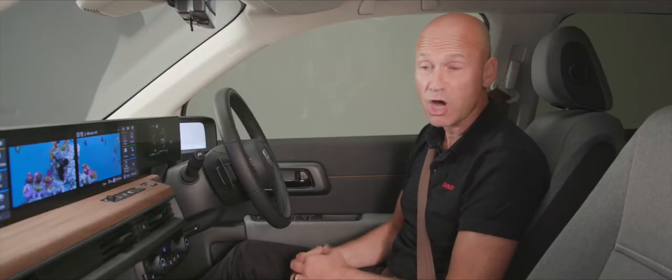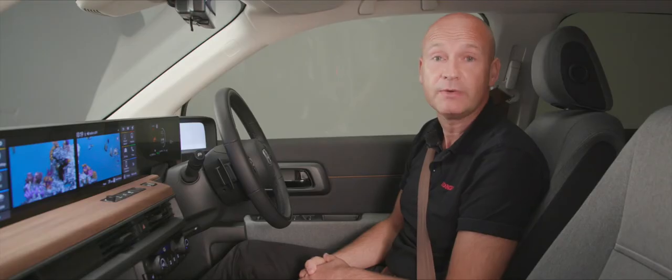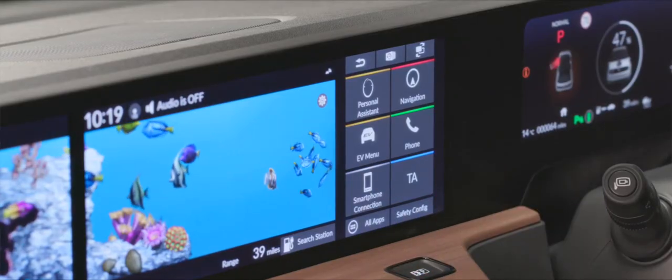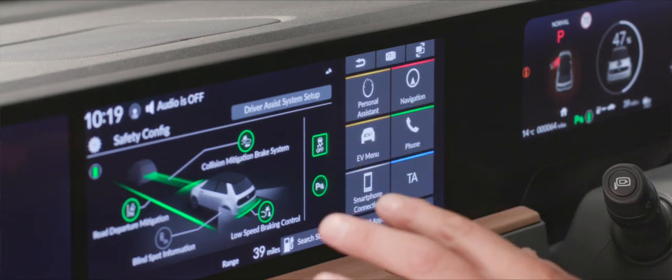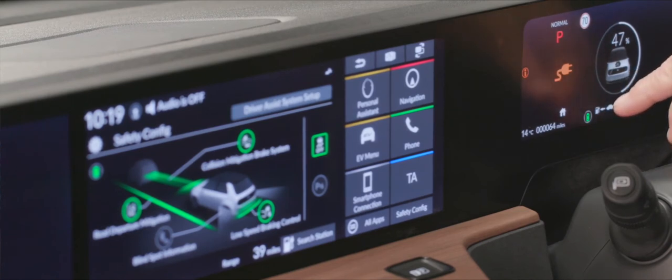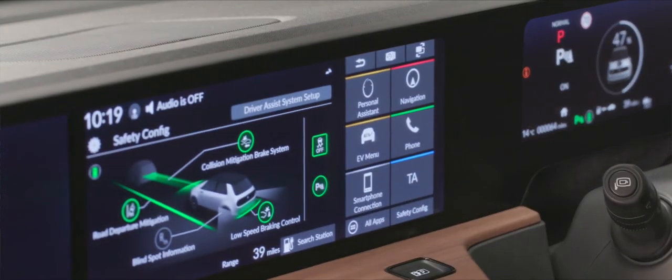At a glance, a green P symbol on the screen shows whether parking sensors are on. To turn them off, go into safety configuration — this brings up various icons you can tailor. Tap the P sign to gray it out, and on the dash meter it disappears, confirming parking sensors are off. To turn them back on, simply reverse the process.